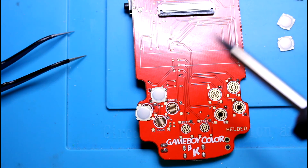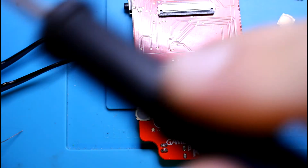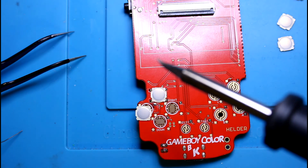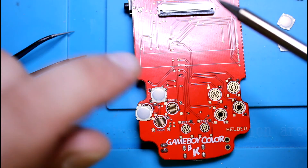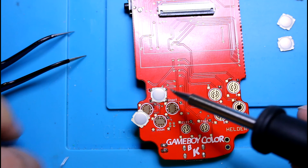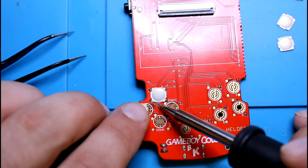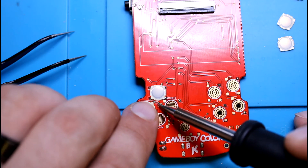You can use tweezers or not. Add a little bit more solder, clean the tip. I think we've got plenty on there this time — should be good.